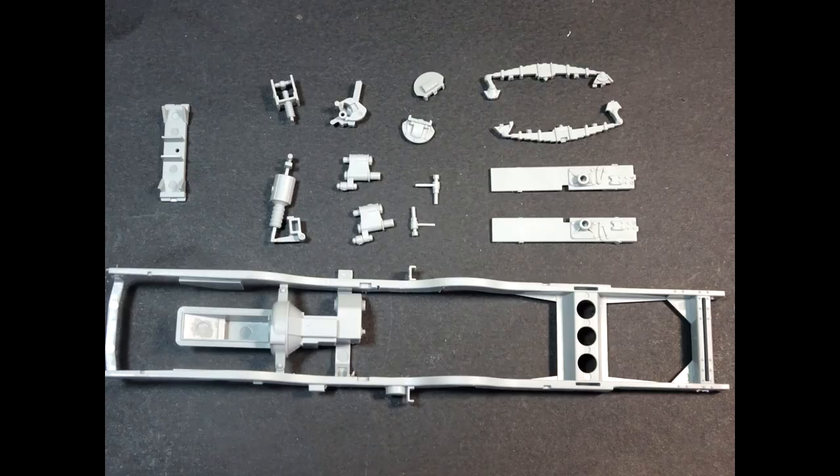Here we have the actual chassis put together. There are reports that some people have had bowed chassis — I'm fortunate enough I had no issues with this one at all.